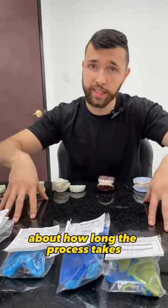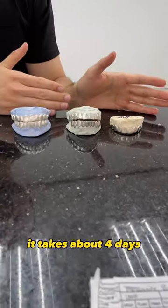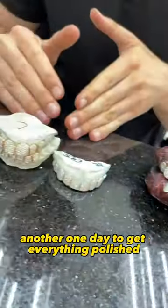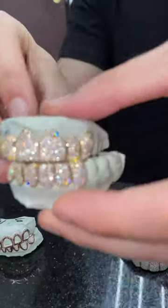We get a lot of questions about how long the process takes. From the time we receive your molds to the time it's been fully casted, that takes about four days. Another four days to get everything set, drilled, and the diamonds in. Another one day to get everything polished and get it sent out to you guys.